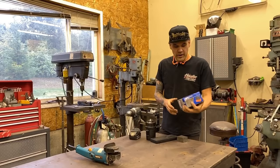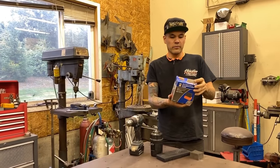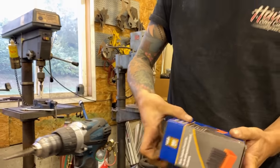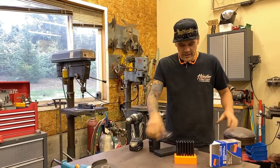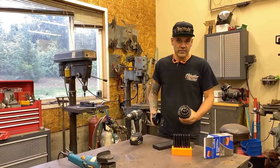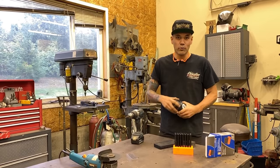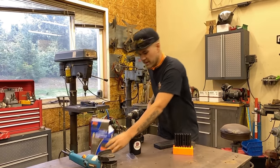Basically what you've got to do first is buy yourself a transfer punch set — they're cheap. This one I think was $28, I got it from Princess Auto; if you're American, you go to Harbor Freight. They're just transfer punches. What they are is they're all different size punches that are hardened, and they are the same sizes as your drill index. So depending on what size you want to punch out, that's the size transfer punch and drill bit you're going to use in the tool we're about to make.